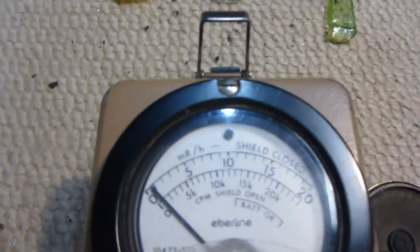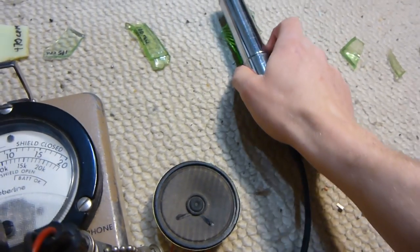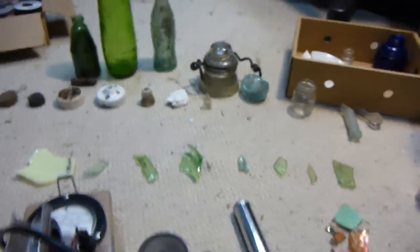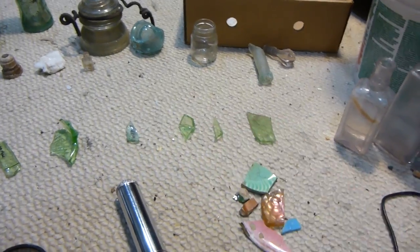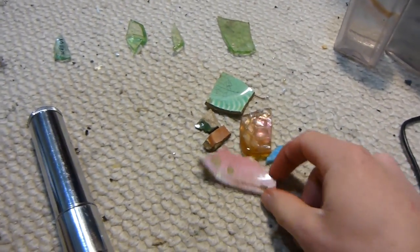That's background. You can hear a little bit of an increase when you put it on this one. This one's only 80 counts per minute, but it's a pretty small piece. These pieces are actually only slightly more than background, but it's not really anything to worry about. And then these pieces here are nothing — just pieces of plates and pottery and stuff.